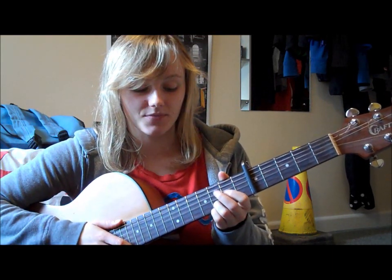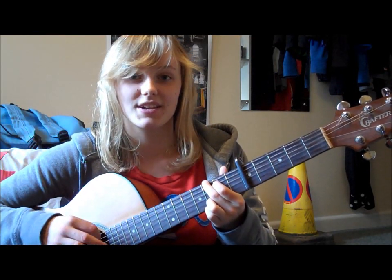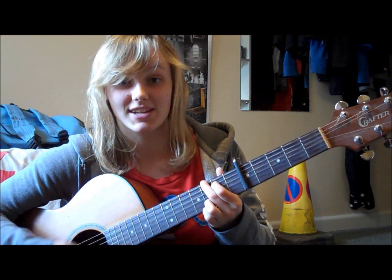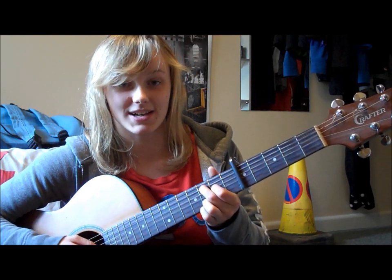So what that is: you've got 3 down strums on the G and then a down-up, and then you change to C at 9. On the C at 9 you then have down, up, down, down, down, up.